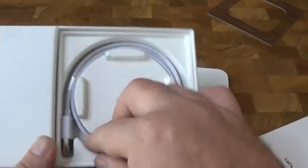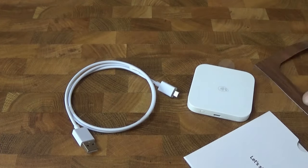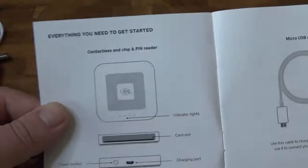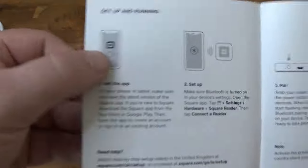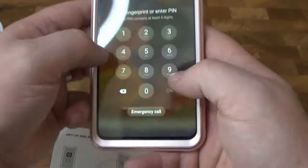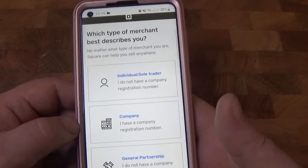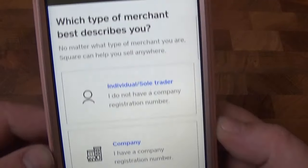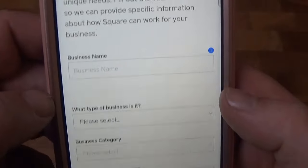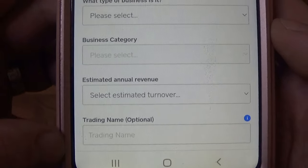We have just a few steps, so let's get right to those. Step one: get the app. Once the app is installed and you've signed up using your email address and password, you'll be asked which type of merchant best describes you. In this case it's individual or sole trader. Then it'll ask you for your business name, what type of business it is, business category, estimated revenue, and your trading name, which is optional.